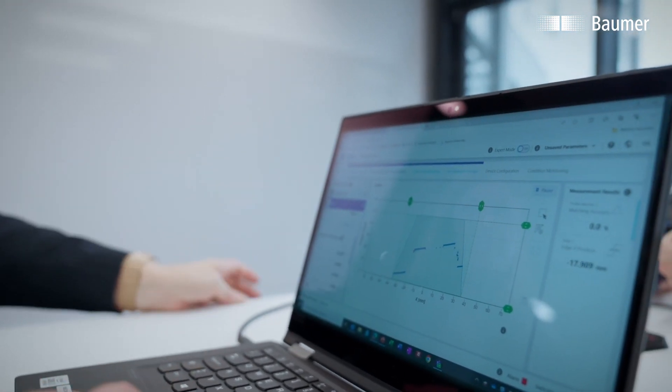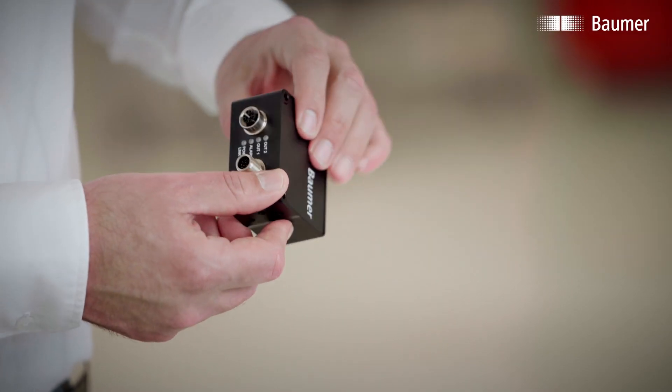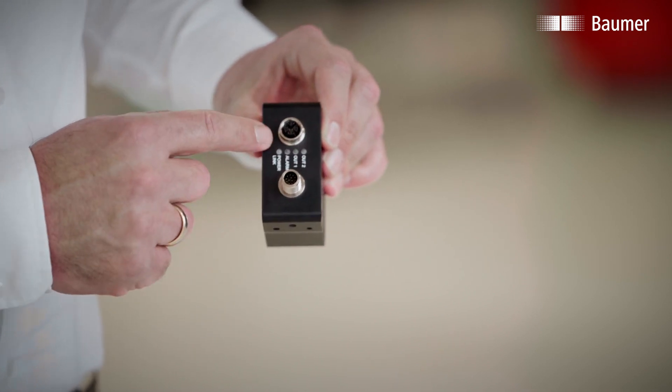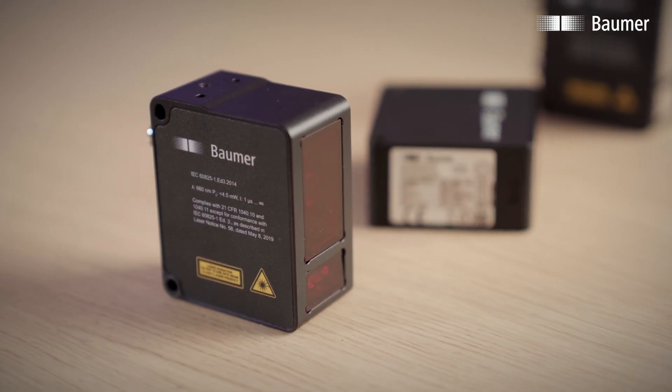In addition, all common fieldbus protocols are integrated — Profinet, Ethernet IP, and even OPC UA are available. All of this comes in a very compact housing with Power over Ethernet, so integration is made really easy. This overall package is therefore unique.